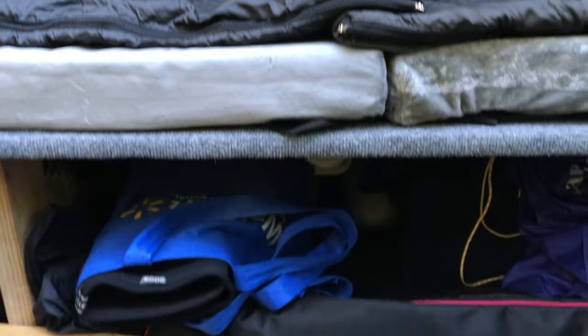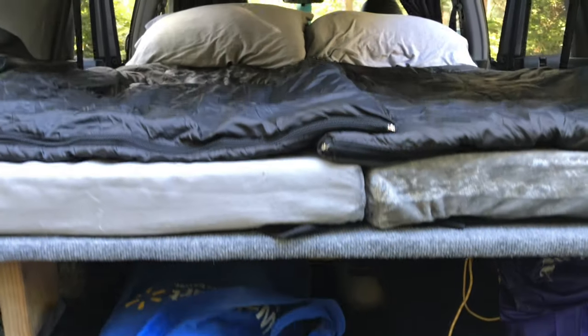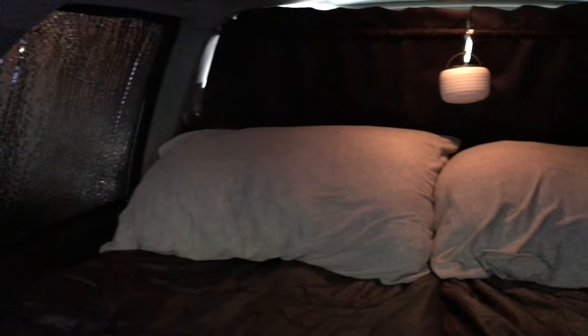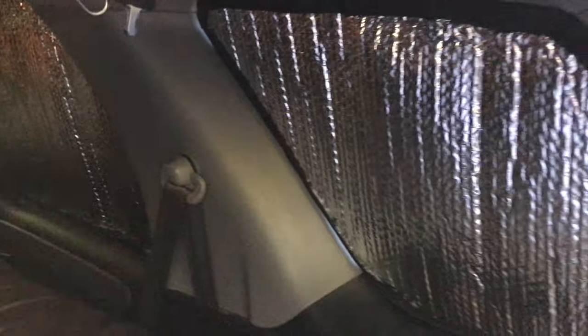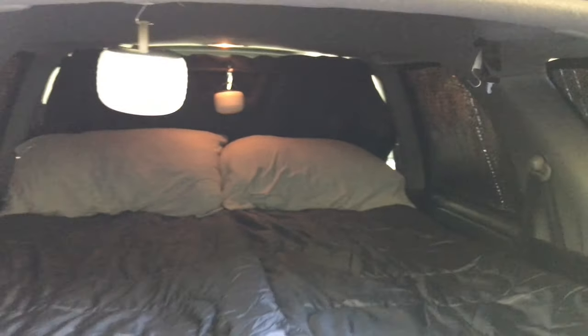We're pretty happy with this setup. It's very comfortable for camping and we've done multiple trips now with it. And with the window coverings and the blackout curtain, it really keeps the light out so we get a pretty good night's sleep. If you're deciding if you want to build a platform for your car, I hope you found this video very helpful. Thanks for watching and if you have any questions, please leave them in the comments below and I'll be sure and answer.